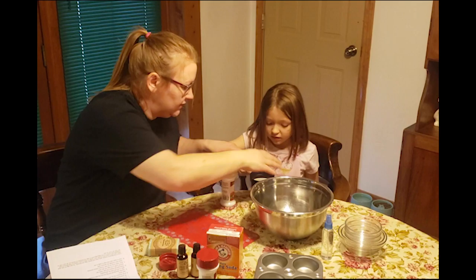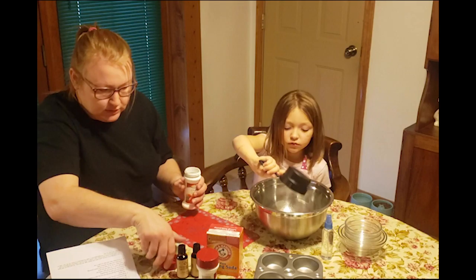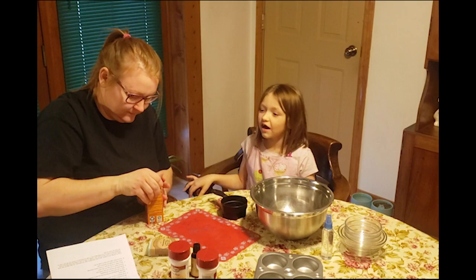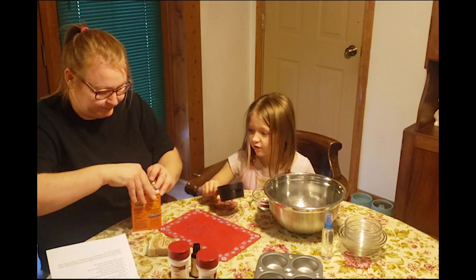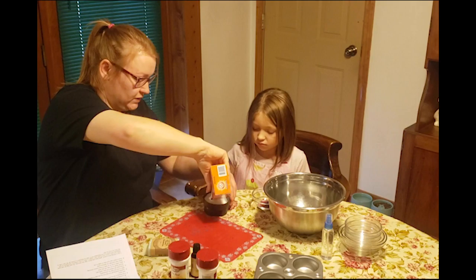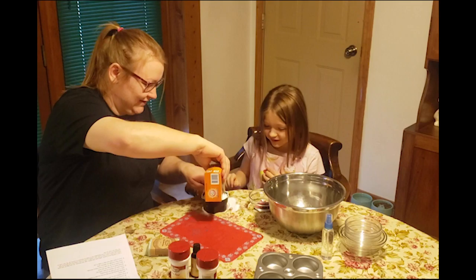You need a half a cup — half a cup goes right there. Then you need a cup of baking soda. How much is the cup? The cup is the whole thing.